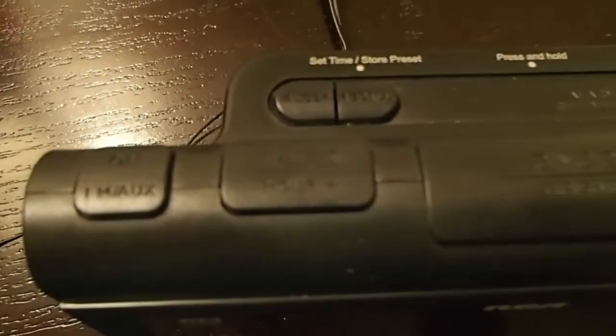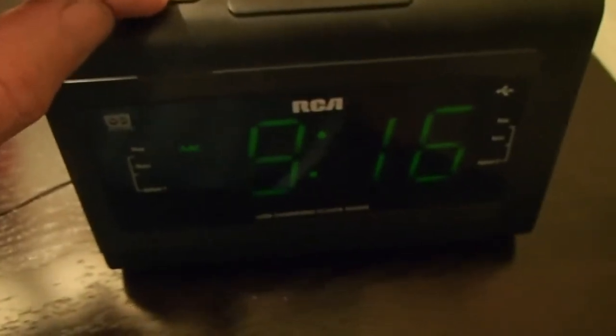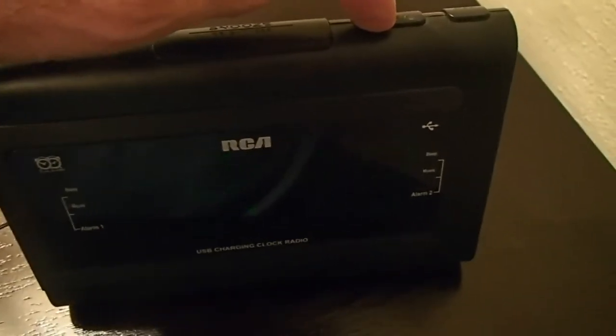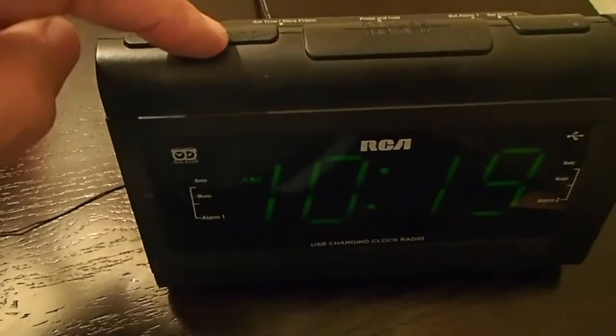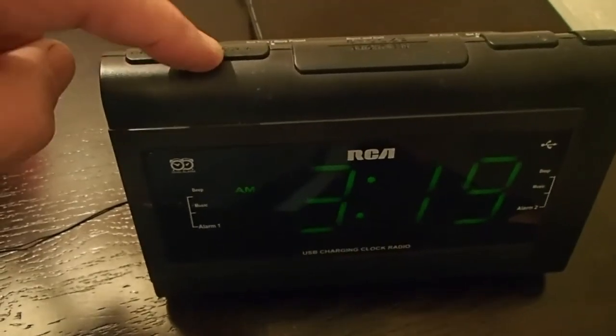Then over here where it says hour, you can just hit the plus button to change the hour up. And over here is the minute button — you can press that and change it any way that you want. If you hold the button down it'll start to cycle through. There's your PM, there's your AM, and it's kind of early in the morning.